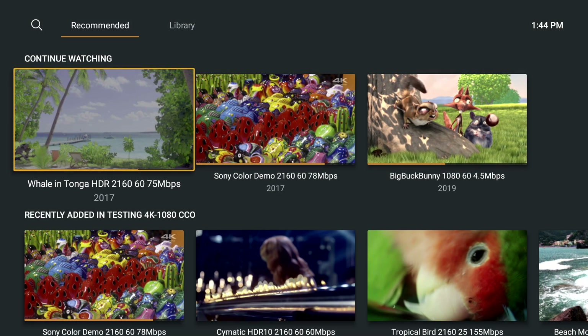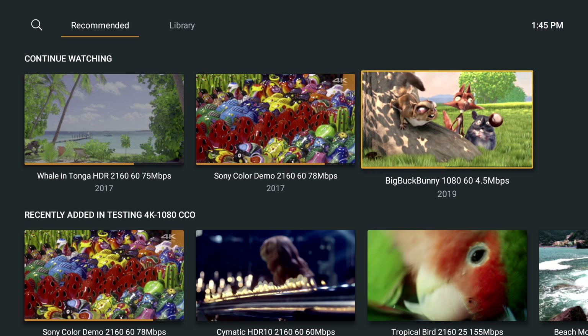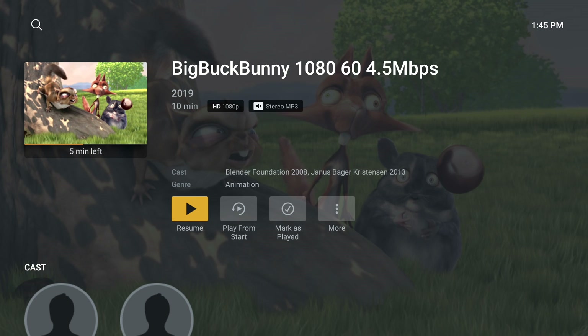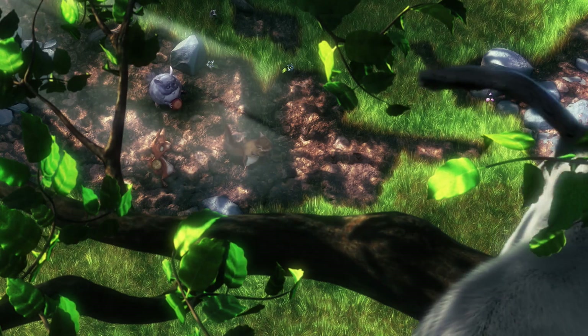Moving over to some video streaming — since we can't do YouTube, I figured I'd go with Plex. Starting out with a lower bitrate video: this is 1080p, 60fps, 8.4 megabits per second, set at maximum remote streaming. It loads up pretty quickly and plays just fine. So this lower bitrate 1080p 60fps video works great.